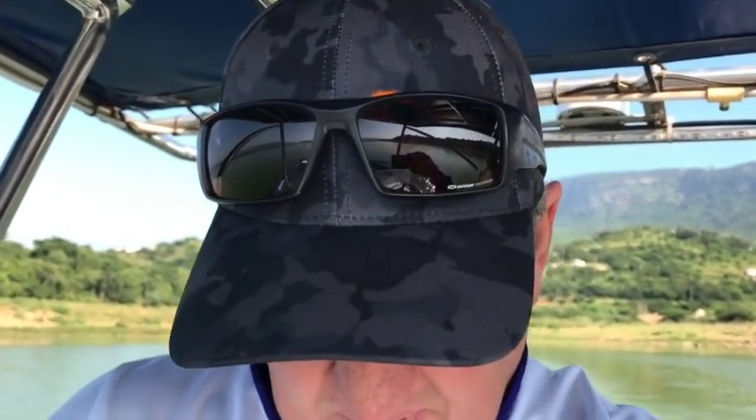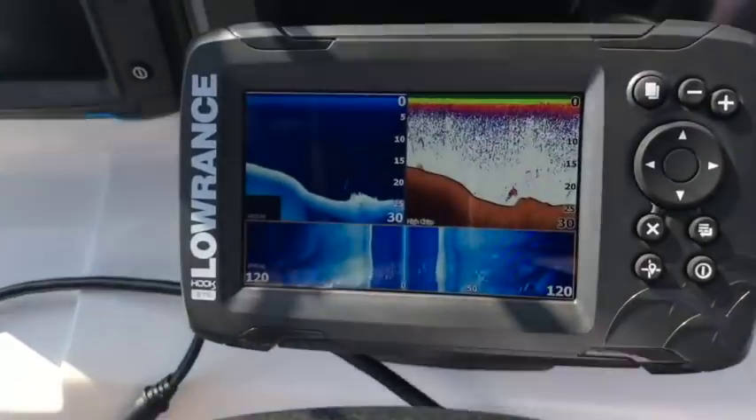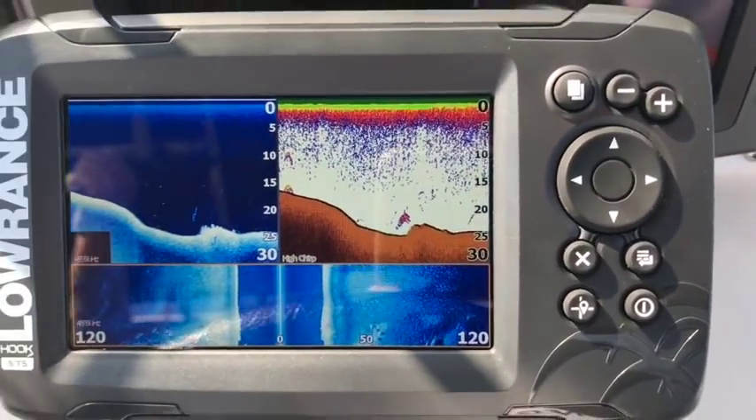The next thing we're looking at is the Hook-2 5 Triple Shot hooked up. That's the long transducer I showed you earlier — it's got 2D or chirp built into it, it's got down scan, and it's got side scan. We're going to drive through an area here called the Diana's Dam and let's have a look at what performance we get out of this unit with this transducer.